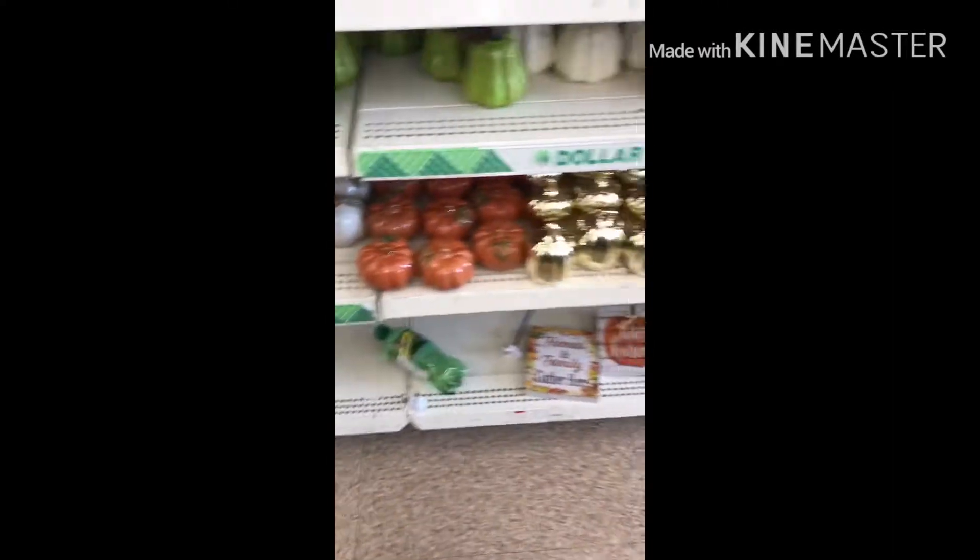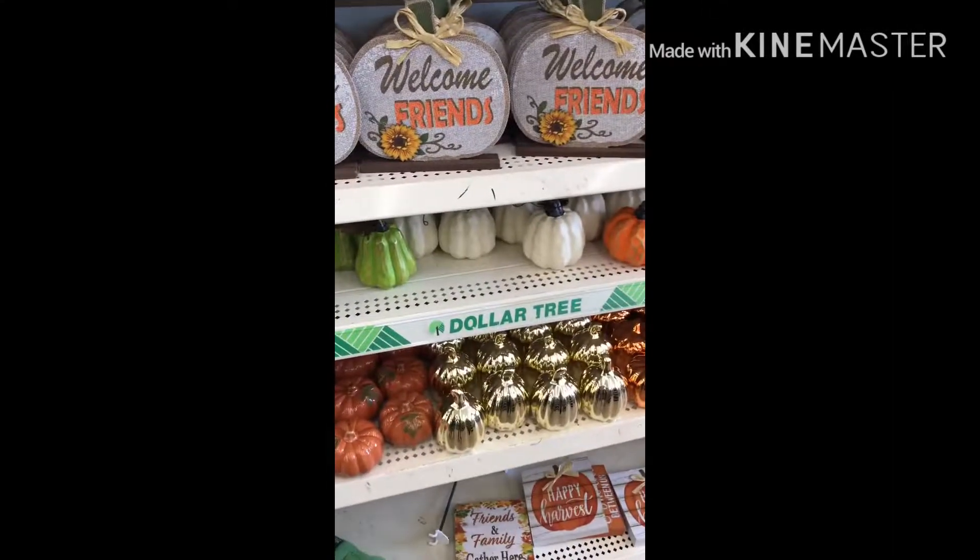This is a project that I have in mind — maybe I'll share it. And here's all the autumn things they have. They're starting to stock for fall.